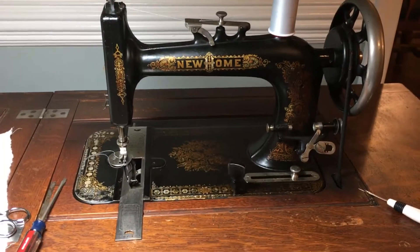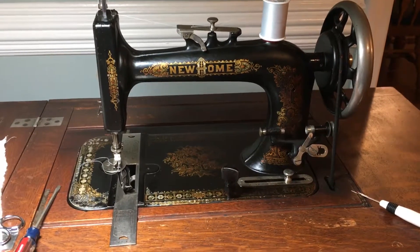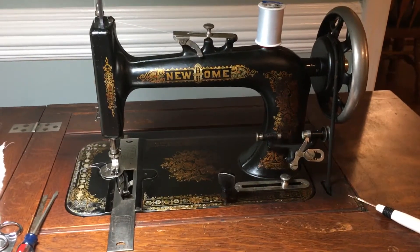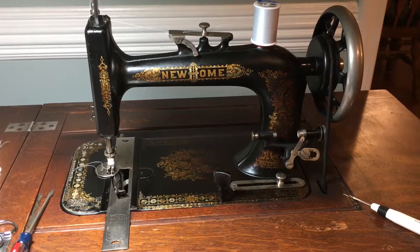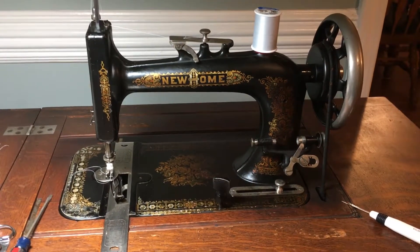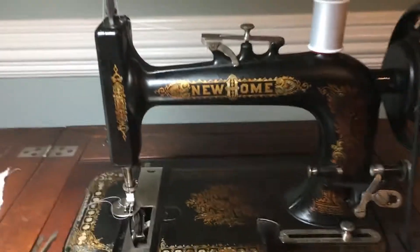This is my new home treadle machine, dated to 1900 — that's pretty old. I just got it and have been working on freeing up seized and stuck parts, thoroughly cleaning, oiling, taking it apart and putting it back together until I got it all moving smoothly like a well-oiled machine.